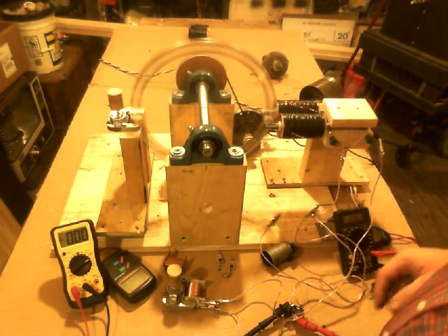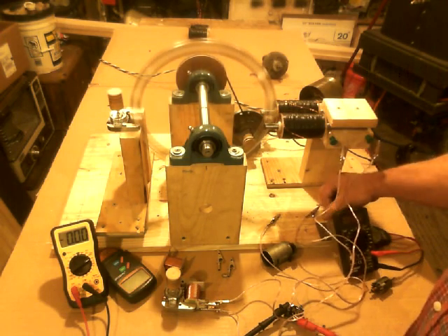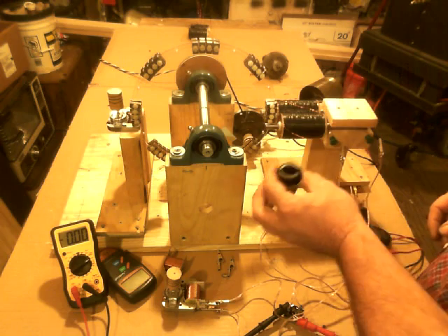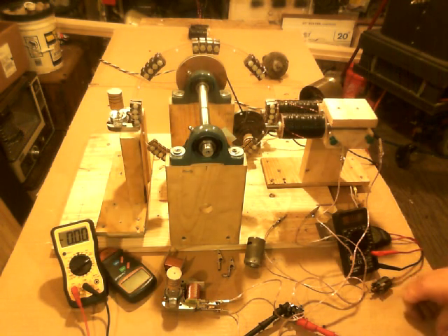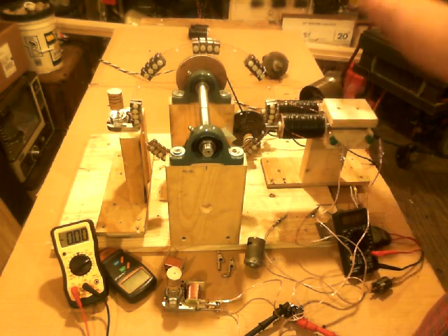Our consumption of electricity can be cut literally in half just by redesigning the generator to utilize both sides of the magnet. Even in wind generators — you can look these up — they're still only using half of each magnet at a time. In some cases they put half a magnet on both sides of a coil, when they should put a coil on both sides of that magnet. Not only does it increase output by twice, it creates a synchronicity that reduces the amount of input by at least half.